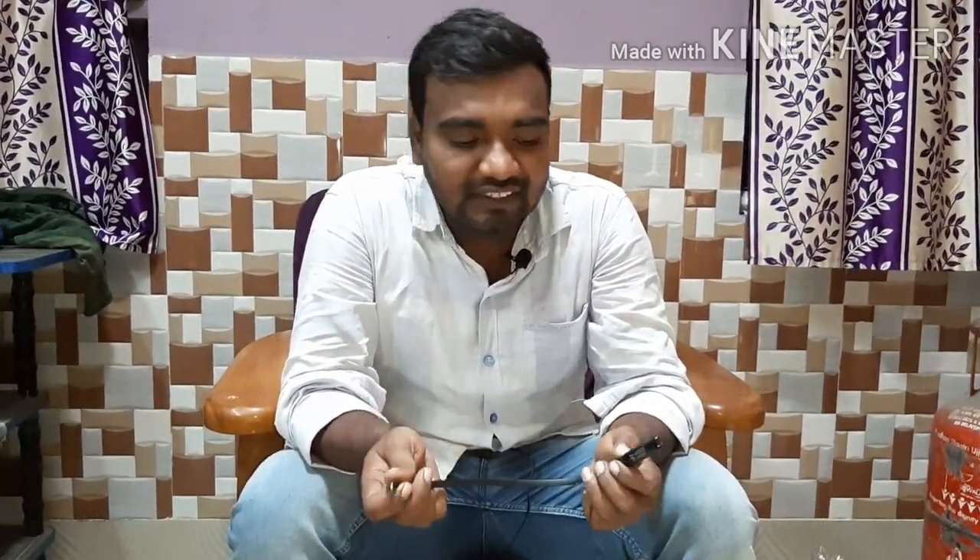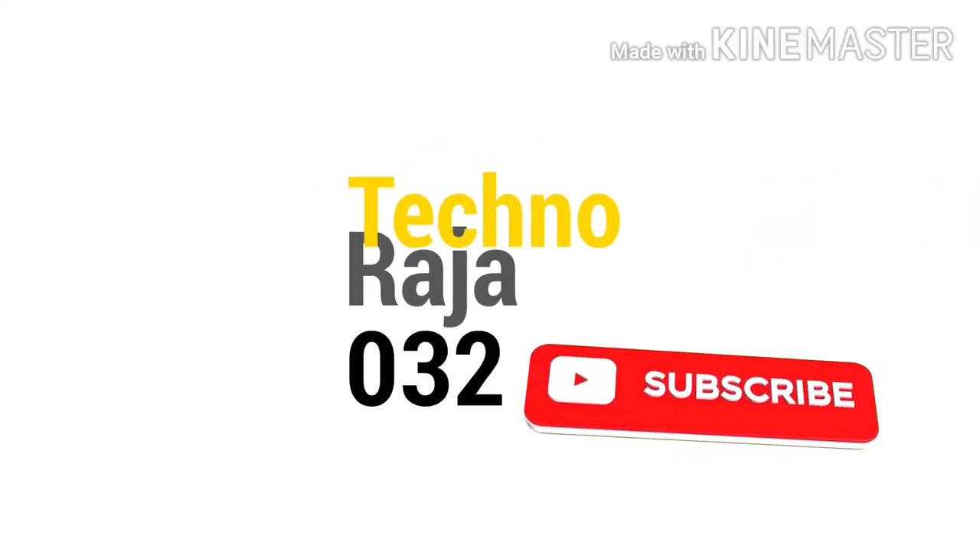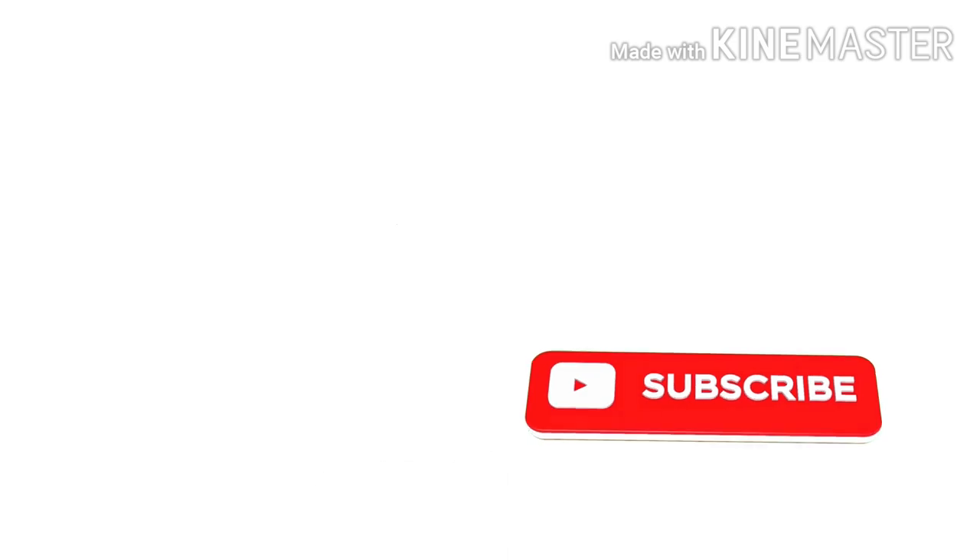So this is the unboxing and review. If you like it, please share it. If it's your first time, please subscribe to our channel.